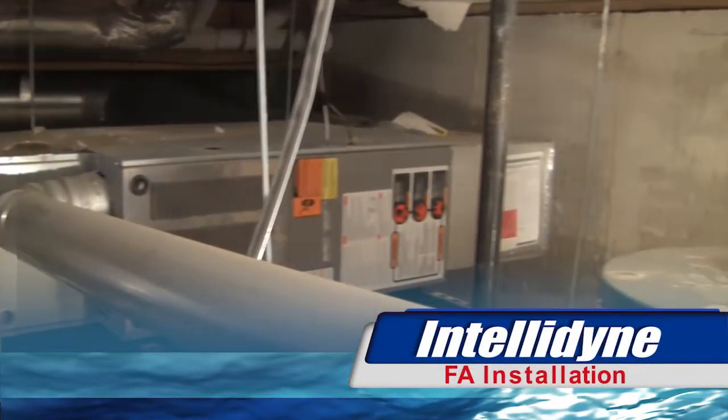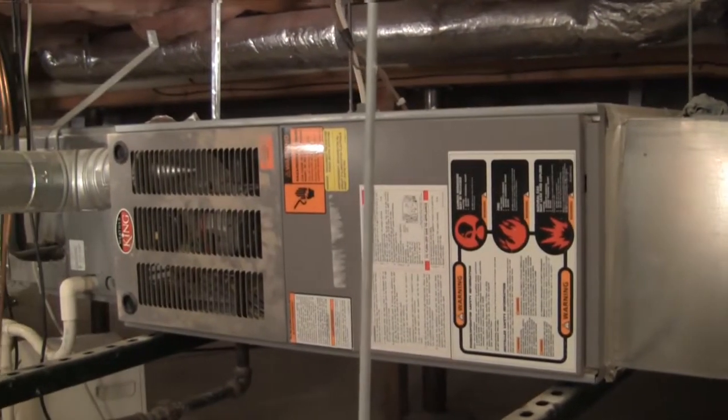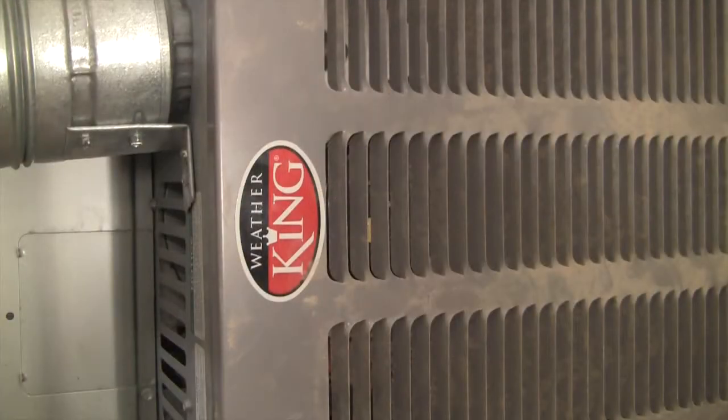This video will feature an IntelliDyne FA Energy Economizer installation on a horizontal natural gas-fired WeatherKing warm air furnace.